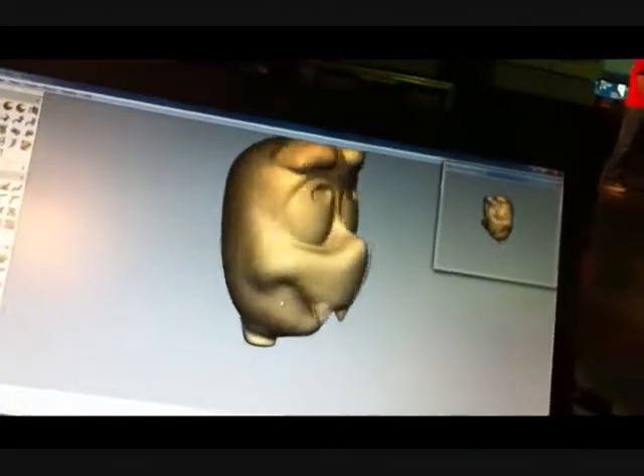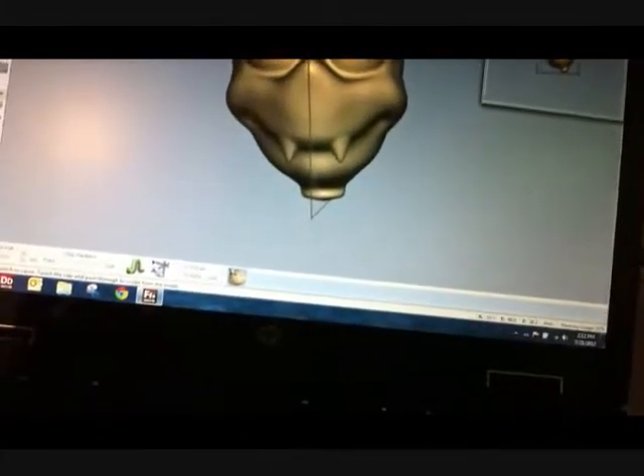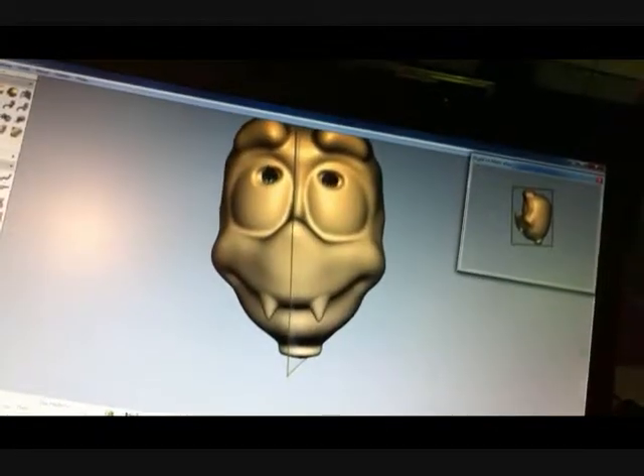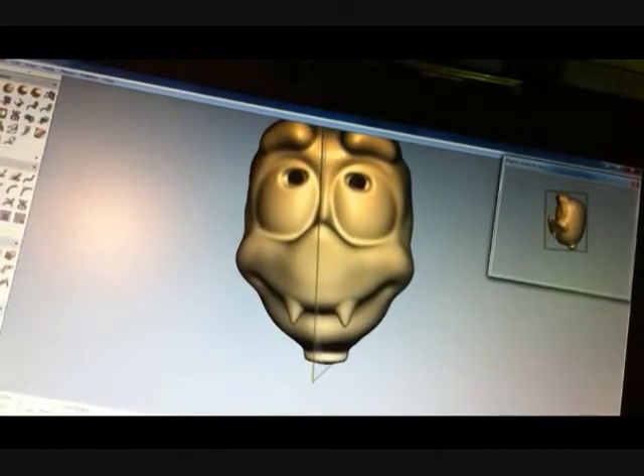You'd be amazed at what I can do with one hand and a pinky. I know, but I probably won't try it. Okay, here we go. We're going to dig a bigger eye. There we go — all the way in. Down.